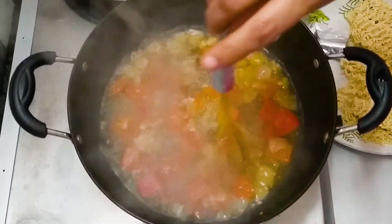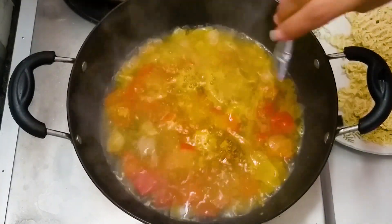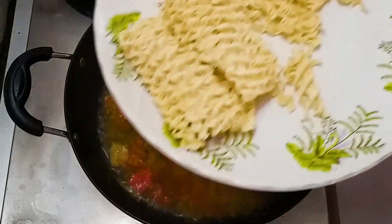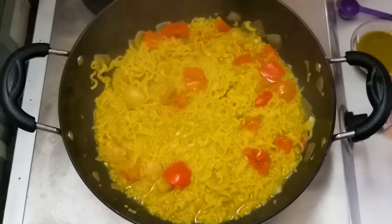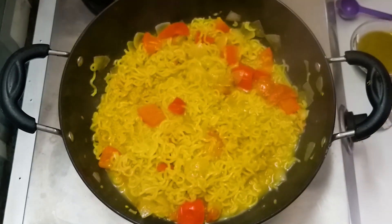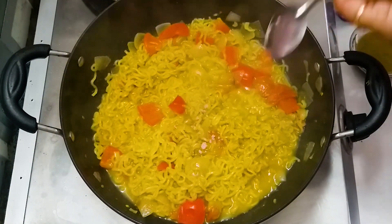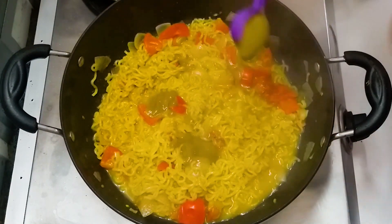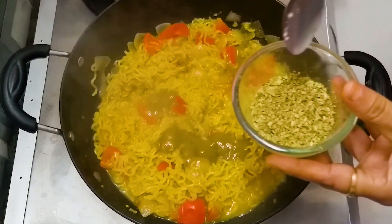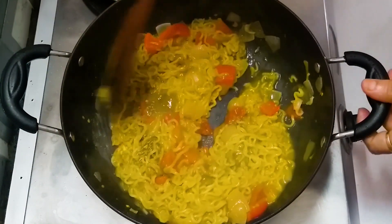Now we will put it in the taste maker. Mix it well. Put it in for 2 minutes. Now we will add half teaspoon of something, 2 teaspoon green chili sauce, and half teaspoon oregano powder. Now we will mix it well.